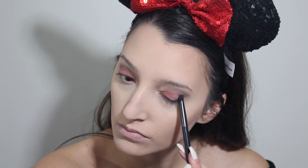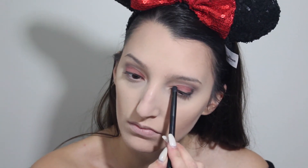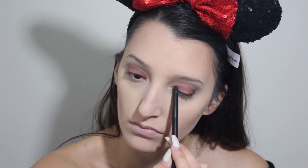Then with a small definer brush, I am taking a black shadow and popping that into my outer V and into my inner corner, and then lightly connecting those two lines in my crease.